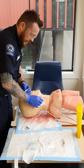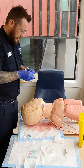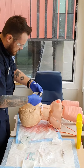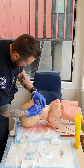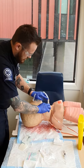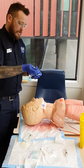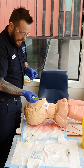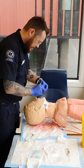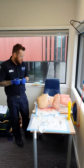I'm going to secure the IV down with Tegaderm. The line was patent while I was flushing. Then I'm going to document the time, the date, and the size of the IV — for the OSCE we use a 20 gauge, but in real life we'd use a 14 gauge. And then we're all ready to give this patient fluids or any sort of drugs that we need. Done.